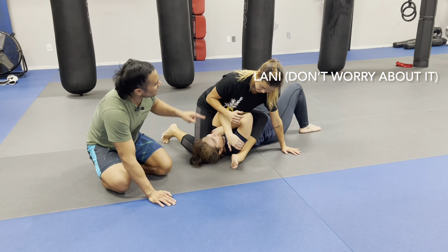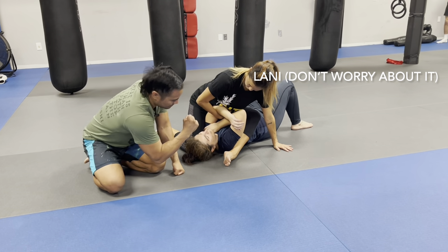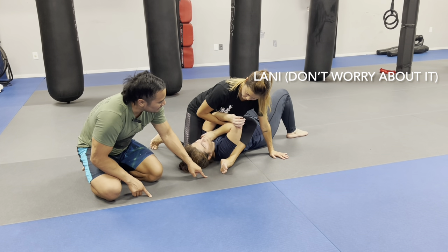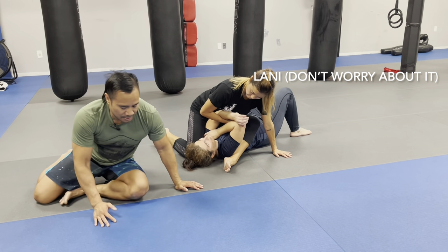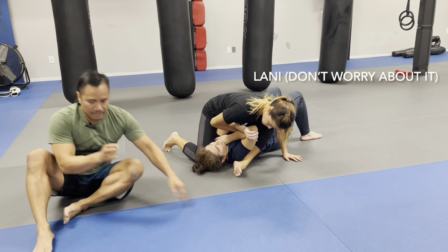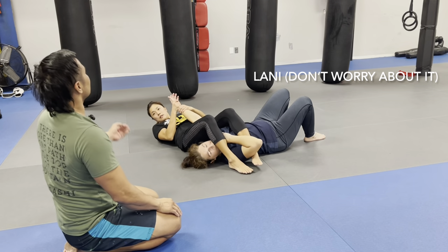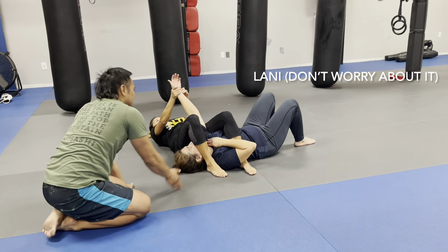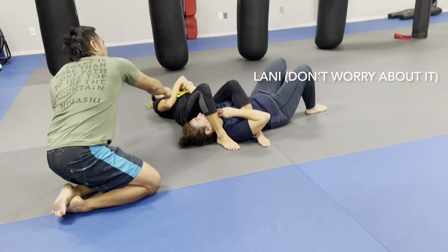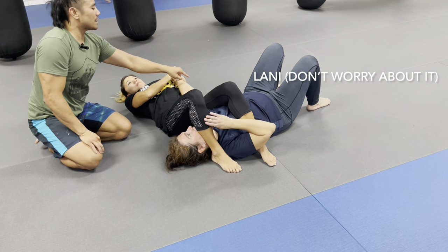Now we're going to do the simple arm bar. This hand — punch it all the way through here, all the way through, elbow to elbow. I need your foot to go over her face first. Tilt your head near her, the ground here. Step and then fall back. Head there. Keep your butt close. Pinch your knees. Spin the wrist so that the elbow is against the body. Now instead of pulling it into your chest, pull the hand to the ground as you hip up.